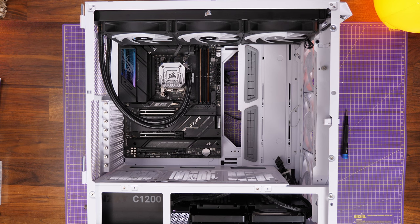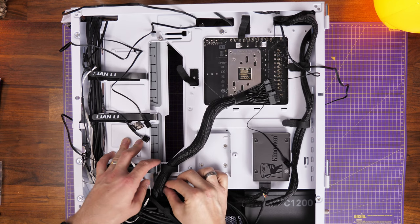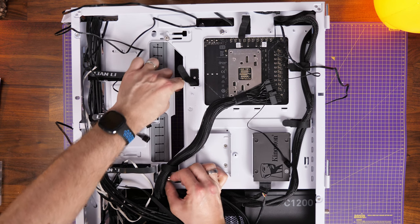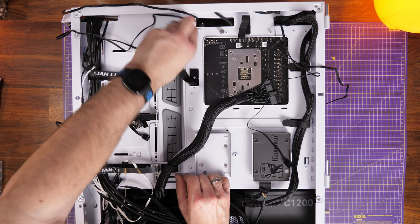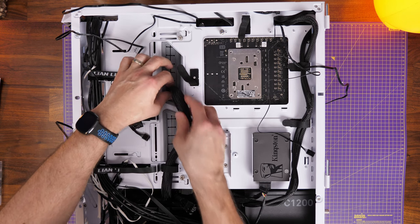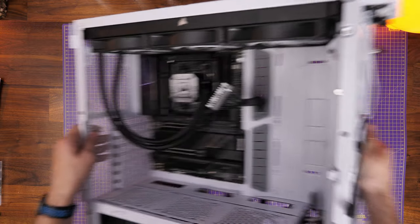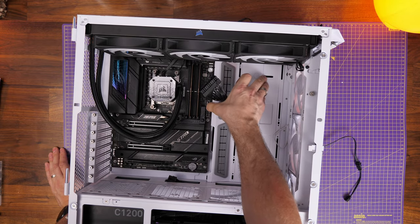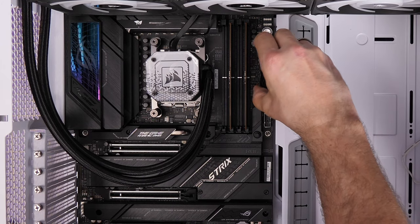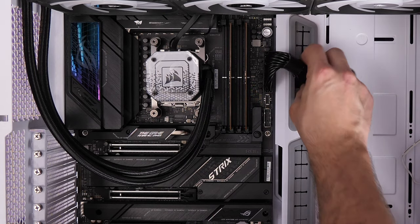Once secured, connect one cable to the AIO pump header on the motherboard — it's a little bit fiddly but accessible — and the other cable runs to the back of the case and connects to the Commander Core. Now running the other cables: route the fat 24-pin power supply cable through to the front. You can see what I was talking about with the adjustable cable tray — you can reposition it to run that cable through the rubber bits and hide it away.